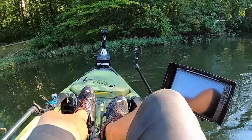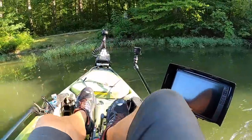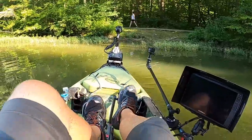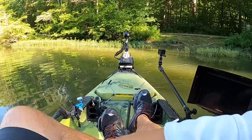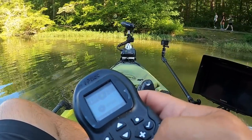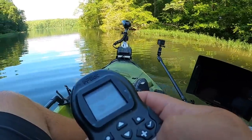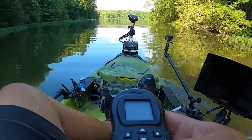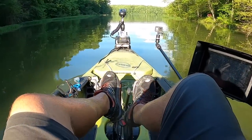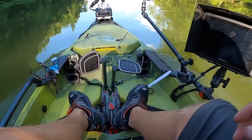I have a Terrova — it's 55-pound thrust and works pretty well. I can go up to 4.3 to 4.4 miles per hour. What I do is center it and use the rudder to go around. Here we go — I'm at Burke Lake, Springfield, Virginia. Pretty nice out here.